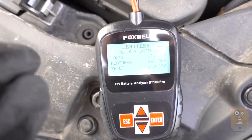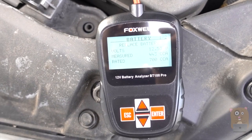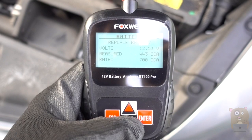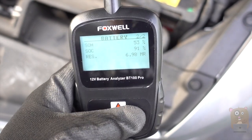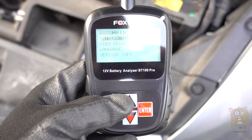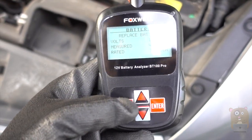This time, before finishing, it asked me to turn on the headlight, then turn off the headlight. The whole test took less than 30 seconds. I got this because when I brought my car in for service, the dealership told me I needed to get my battery replaced. So I figured I'd get something like this to validate the results — and turns out they were right. I do need to get it replaced.